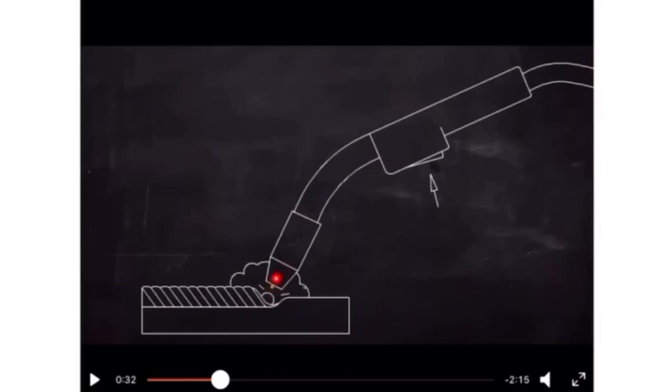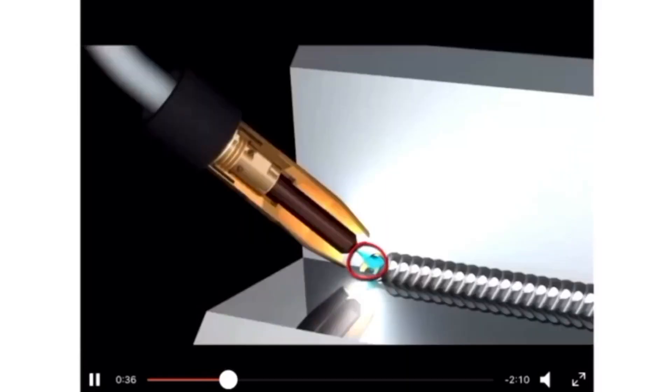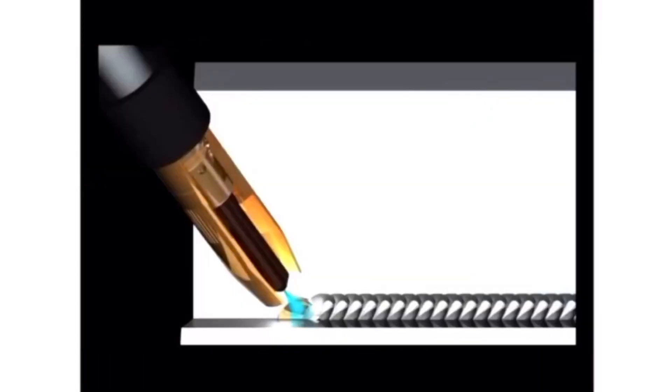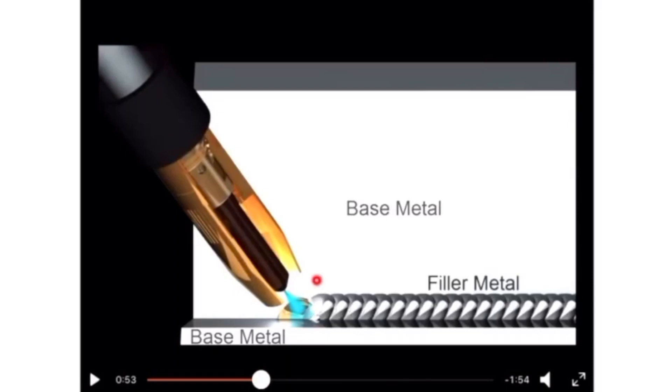This wire is actually the filler material used to fill the gap between the base metal and the part that you want to weld together. Here they are showing how the welding process works — the material gets distributed between the joints. The base metal is shown here along with the filler material.